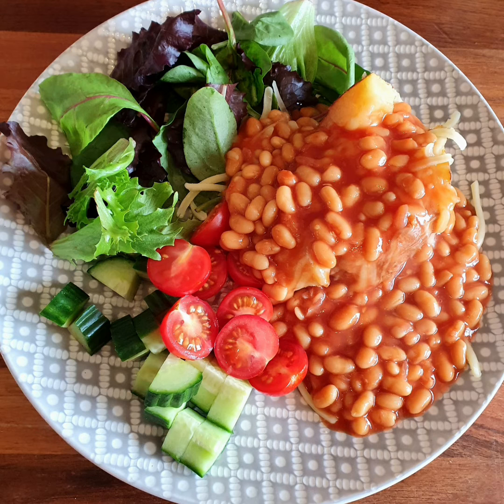Remember that portion sizes are the key to getting that balance right. We've used a small potato, half a tin of beans rather than a full one, a small nub of butter and a couple of tablespoons of low-fat cheddar. Have a read through your healthy eating guide and use this to determine the right portion sizes when creating your meal.